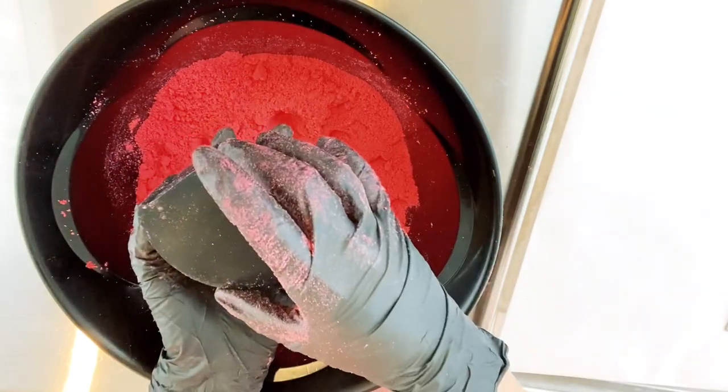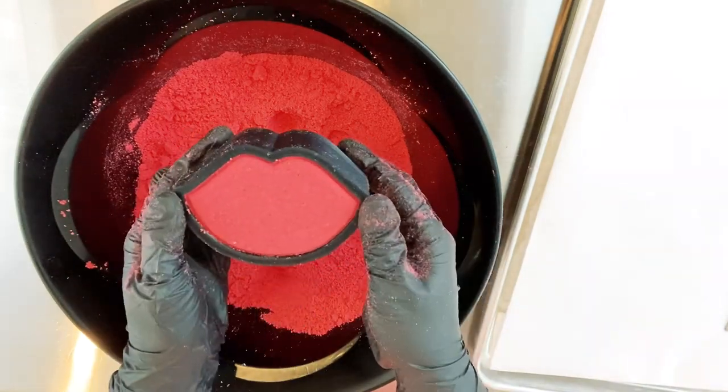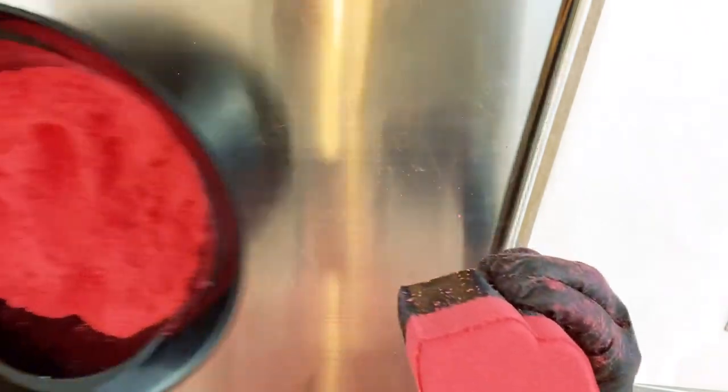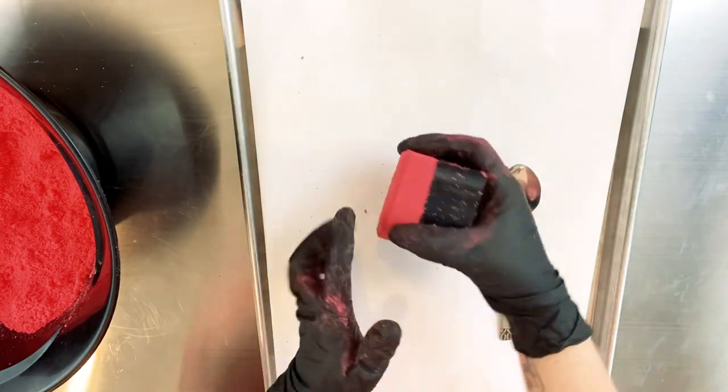A few taps with the spoon is all I need, and now I take the back flat piece off. See how easily it comes off? I push the plunger piece up through the outer shell to release it, and now I'm going to flip it over onto my pan.